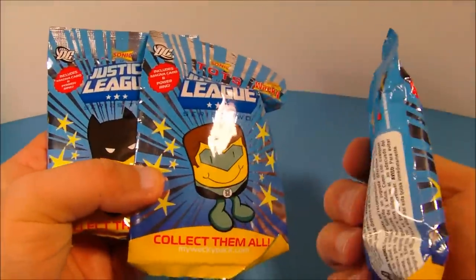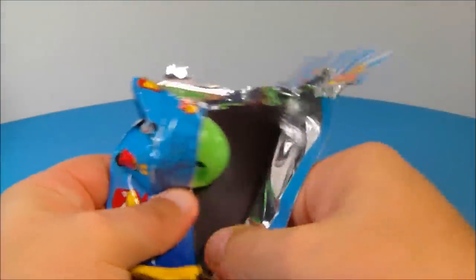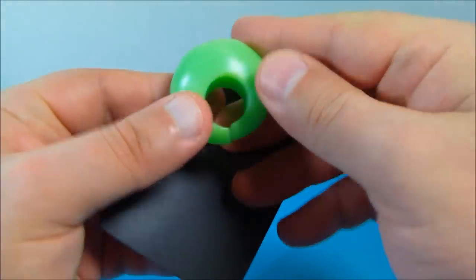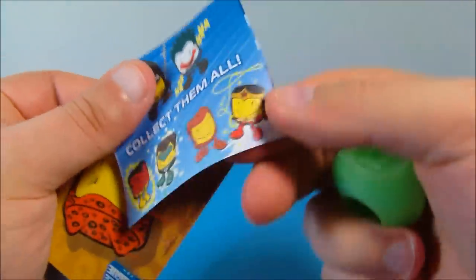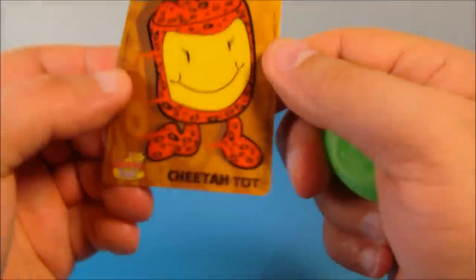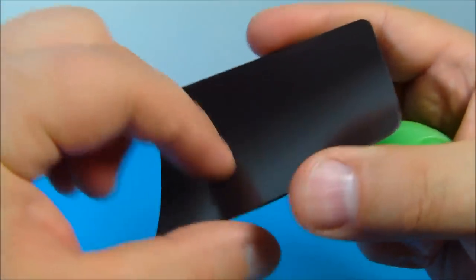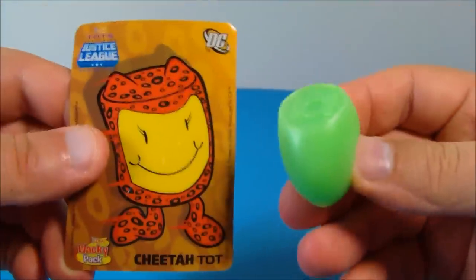First up we have the Green Lantern pack. Let's rip this open and see what we got. So inside we have the Green Lantern ring — oh man, that looks pretty cool. Maybe it could fit on my pinky, and I can tell it's already kind of glowing under my light here. And then we have this — the Cheetah Tot, which I think is like a refrigerator magnet, it's magnetized on the back. And here's the ring which actually glows in the dark. Great little set.